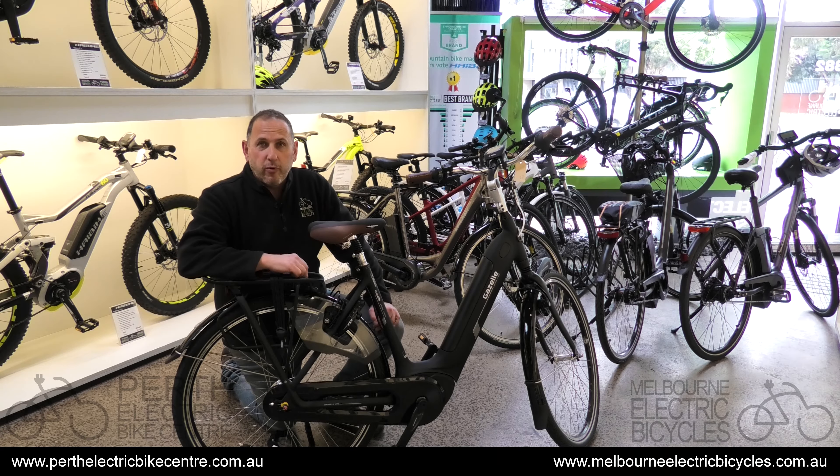G'day, Barron from Melbourne Electric Bicycles and Perth Electric Bike Centre. One of the questions we're often asked is how do I use the lock on my Dutch commuter? You don't only find these locks on Dutch commuters but they're very common, and usually they're either AXA or Trelock. They're really easy to use and they're a great way to secure the bike.